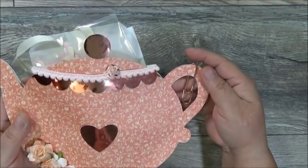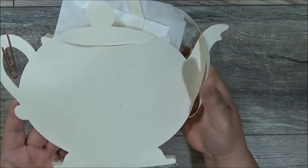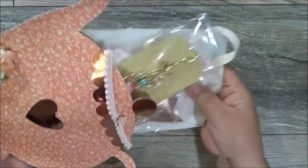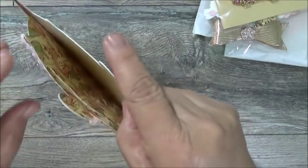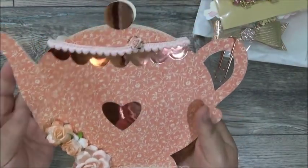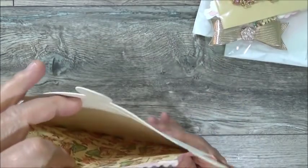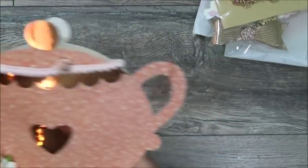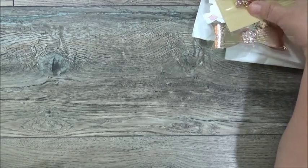Here's the back of her teapot. Let me take everything out and show you the teapot empty so you can see what it looks like. She glued it around the perimeter on the spout and handle and left the center open as a pocket. This is a pretty good size teapot!